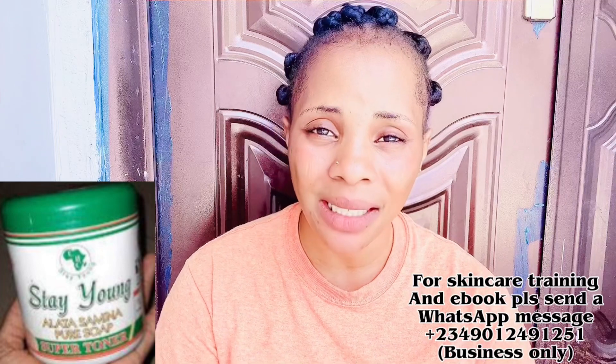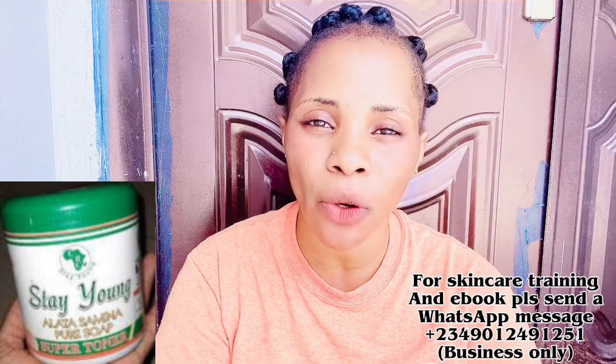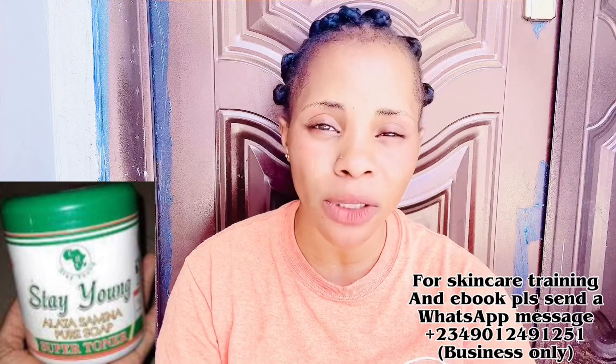The Cottage Fresh Soap smells like lemon, which is also good, but the Stay Young Fresh Soap smells even more amazing. Another thing I really love about the Stay Young Fresh Soap is that it lathers very, very well. You only need a little amount on your sponge and it foams up really well — much better than the Cottage Fresh Soap. Both soaps are great; I'm just pointing out differences I've noticed between the two.